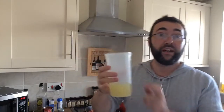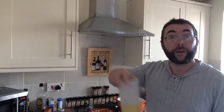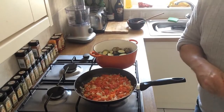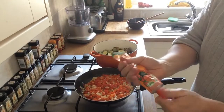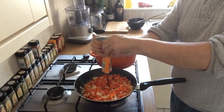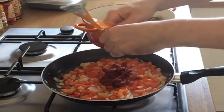While all that veg has been cooking off — we've got our onions, red peppers, eggplants and courgettes in the casserole dish — I've made up about 200 mils of veg stock: one teaspoon of veg bouillon with 200 mils of water. We're going to add this to the sauce mix. Into our onions and red peppers, we're going to put our tomato paste — about 100 mils, which is about half a tube. Get that straight into the mix.